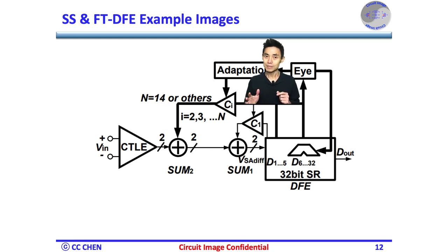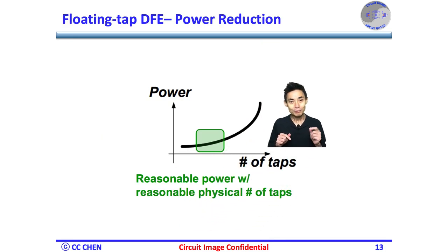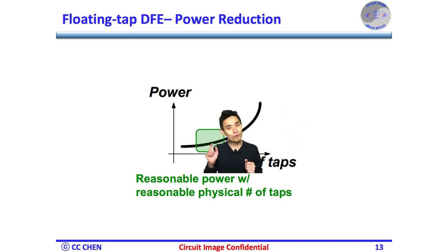Besides the performance and speed enhancement of the many-tap DFE for a highly reflective channel, what are the other benefits? The power consumption of the DFE will increase significantly along with the increased number of DFE taps in a non-linear relationship. Designing an energy-efficient many-tap DFE is very challenging. Fortunately, the floating tap approach can mitigate the power issue. Besides performance and power, there is another PPA benefit: area.